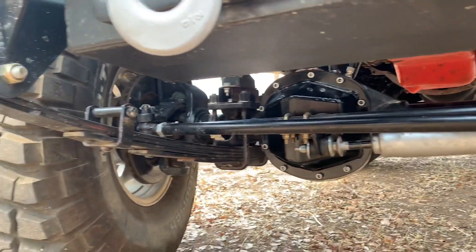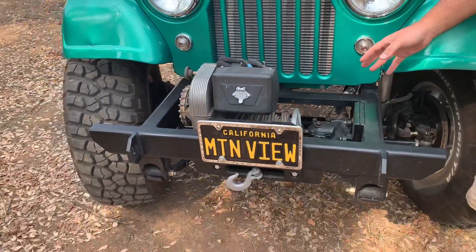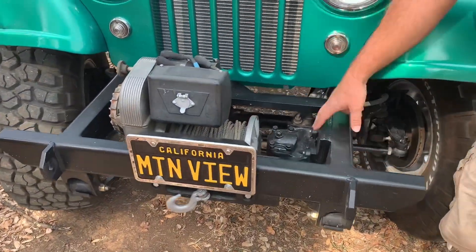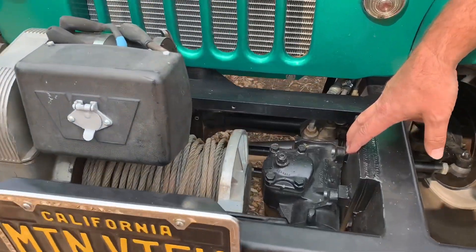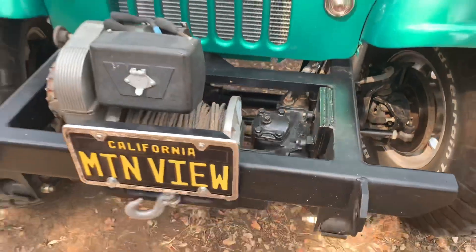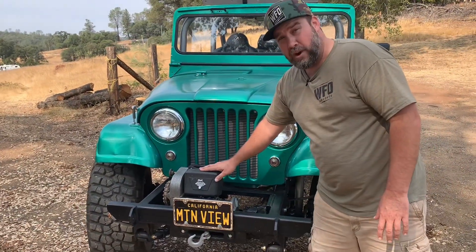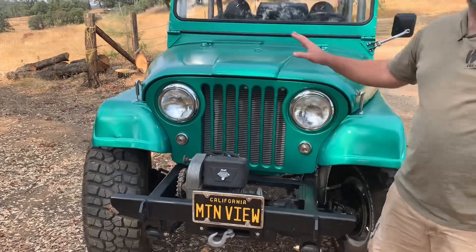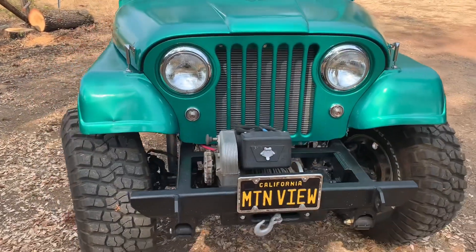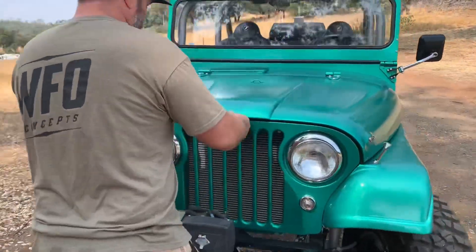One of the signature things Tim Dempsey does when building a Jeep is he extends the frame and then sinks the steering box down and in, which allows the steering geometry to be really good for the power steering conversion and drive down the road well. This is a Warn 8274 — obviously a must on an early CJ. We'll pop under the hood and take a peek at it.